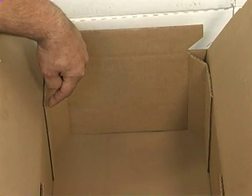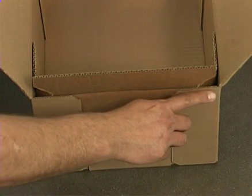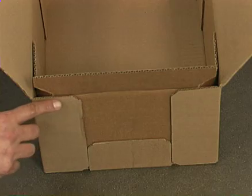Other versions of this box design with diagonal or cut corners offer a larger stacking footprint and the potential for even higher top-to-bottom compression strength.